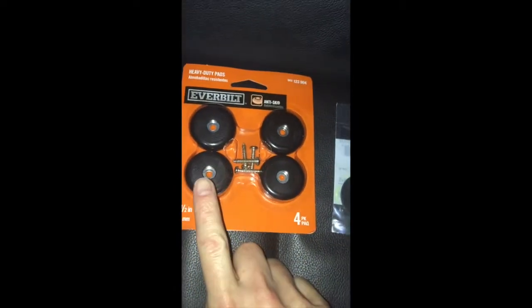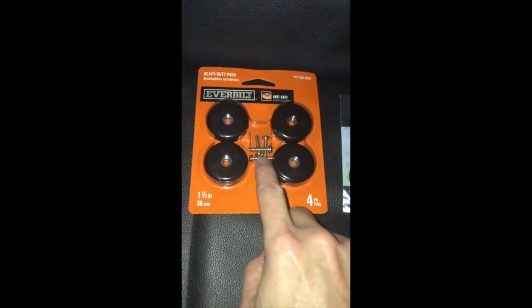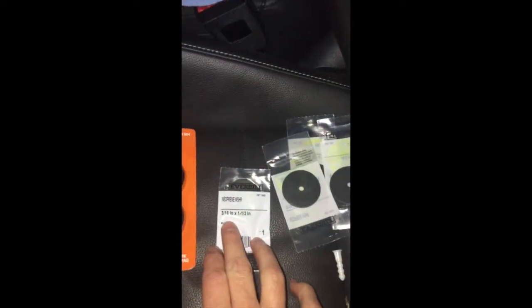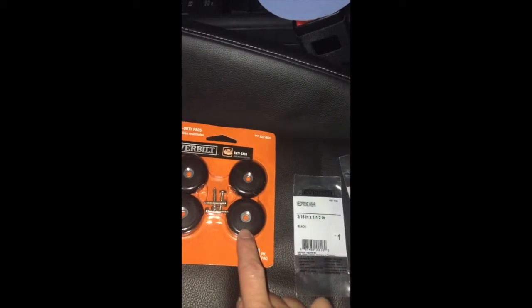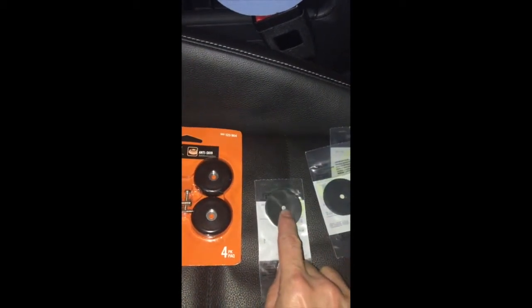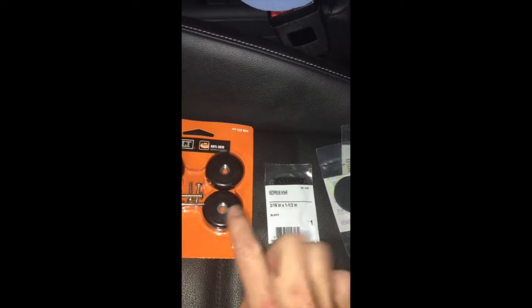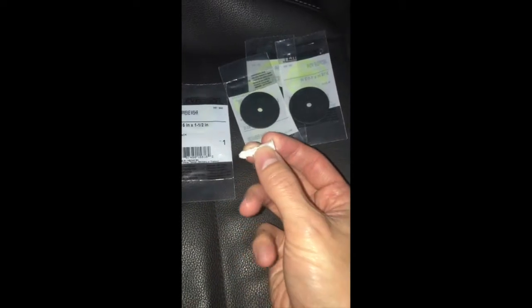It's basically one of these heavy-duty pads that you'd attach to the bottom of chair legs. They come with some screws, but I'm going to use a slightly different screw. You just need one of these, and then some rubber washers — these ones are 3/16 inch by one and a half inches. They match the outside diameter of the chair pad, and the 3/16 inch hole matches the internal hole. This is a hard rubber pad with a metal washer on the inside.